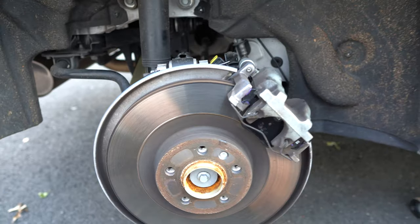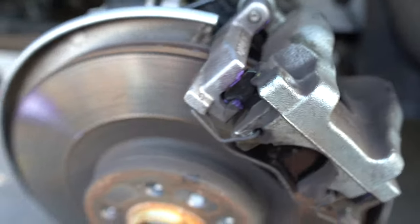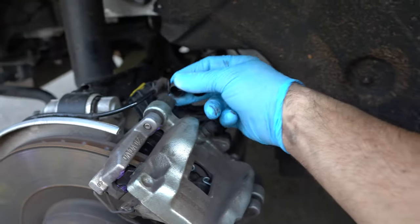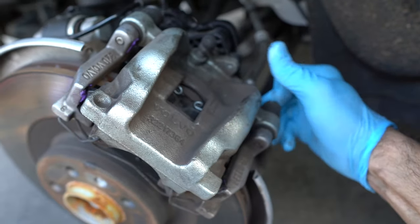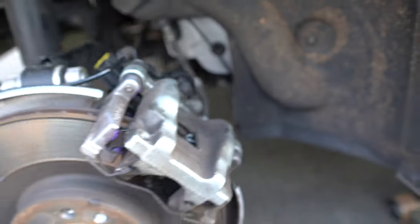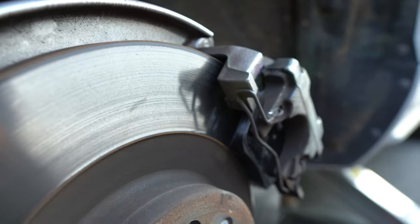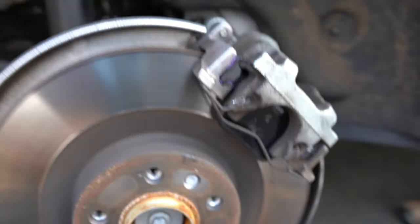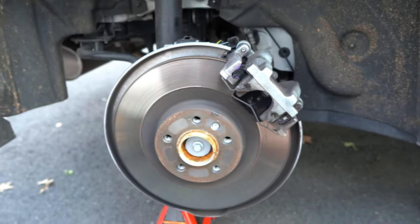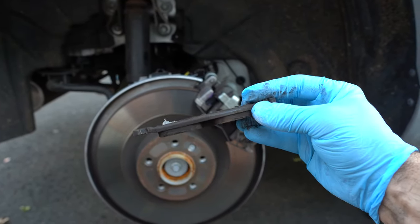Alright, let's inspect what we've done. As you can see, everything is put back together. One thing I forgot — look at these: the caps that go in the back of the caliper bolts. But other than that, everything is looking good.